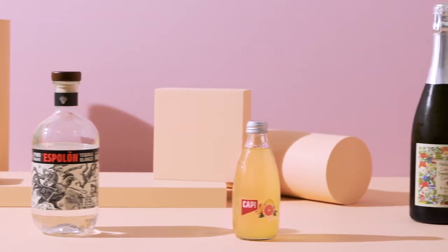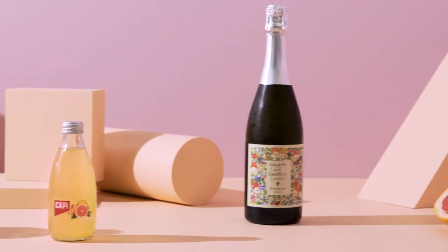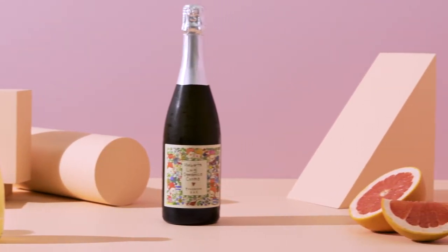Tequila, Cappy Grapefruit Soda, Prosecco, and fresh pink grapefruit.